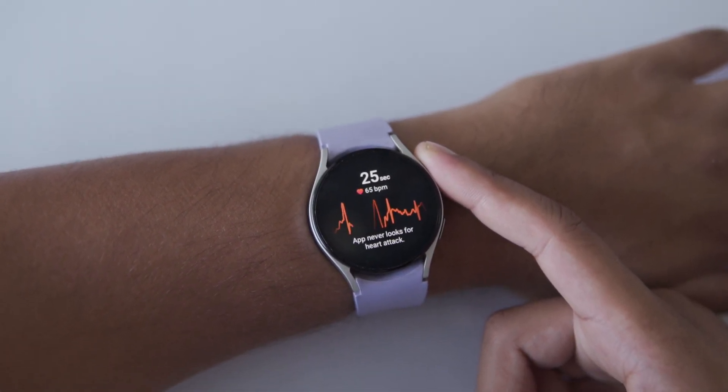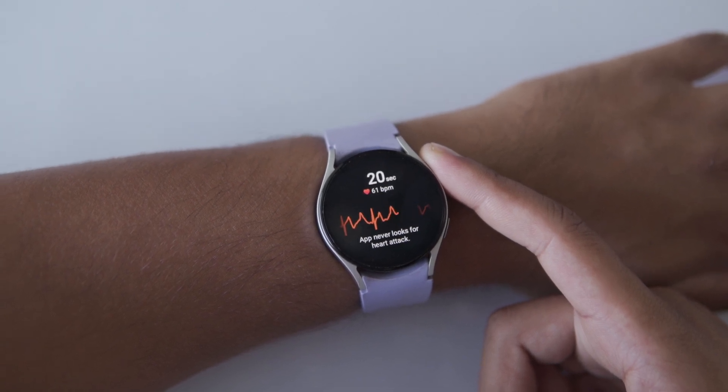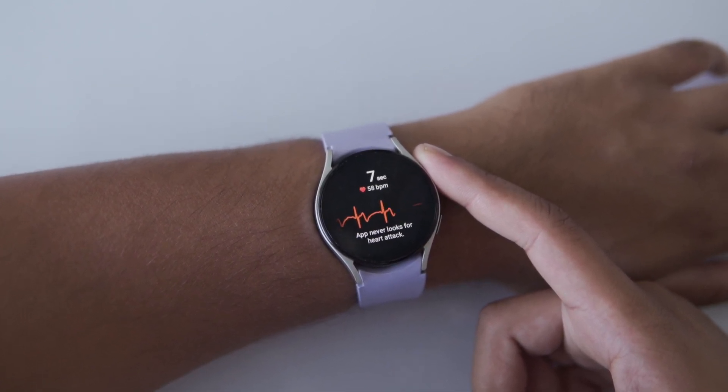Don't worry — a countdown will appear on your watch screen, so you'll know exactly when to stop. Just remember, don't press the button during this step. If you press it, the recording will stop. You need to keep your touch super light.